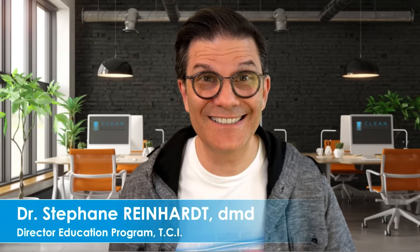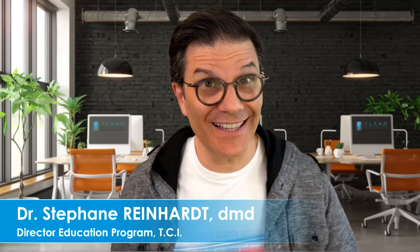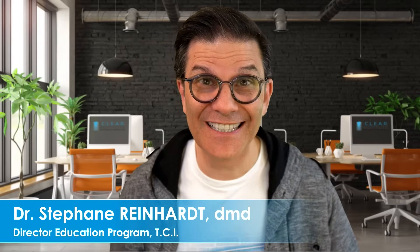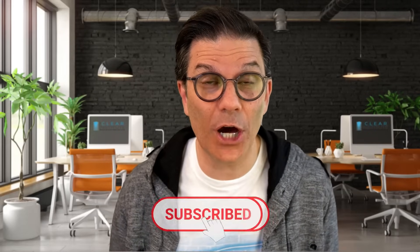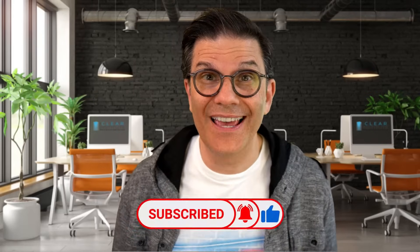My name is Stefan Reinhardt, Director of Education for the CLEAR Institute. If you like these videos, don't forget to subscribe to the channel. Click on the bell so you will be notified every time we upload a new video — we upload at least one new video a week. And give us the thumbs up, it makes us so happy.